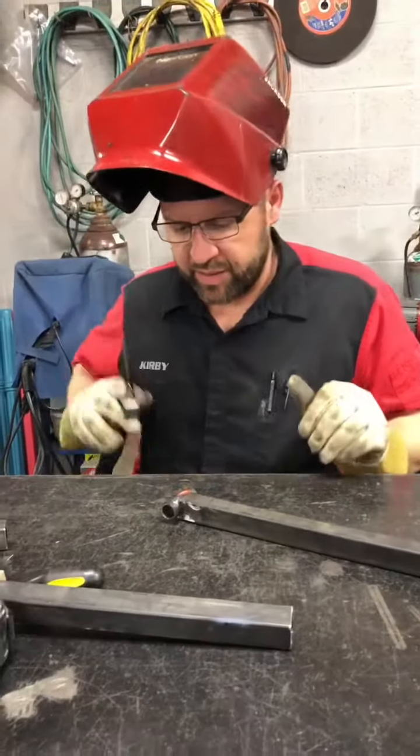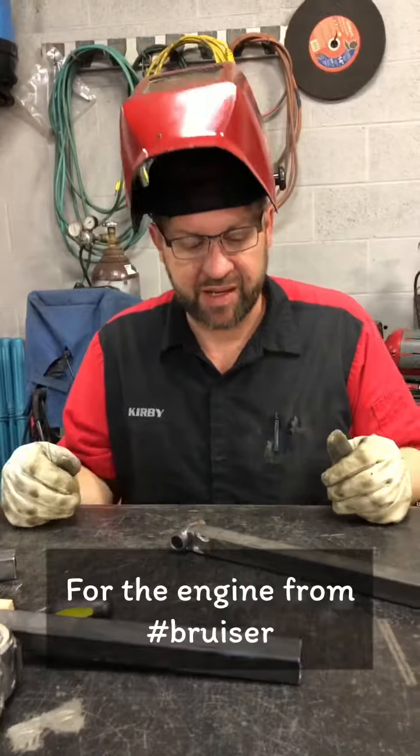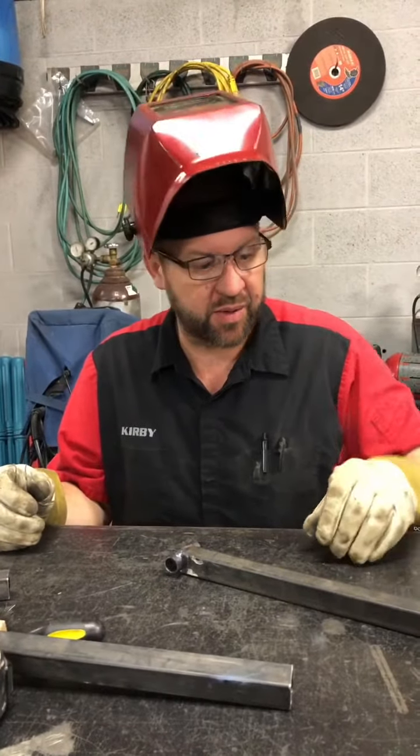What are you making? The engine crate — the stand to put the engine in when we haul it, so you don't have to worry about it.